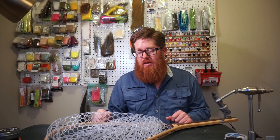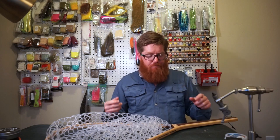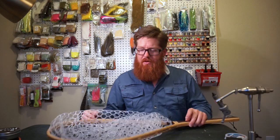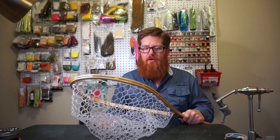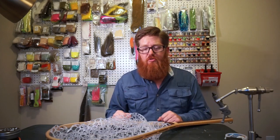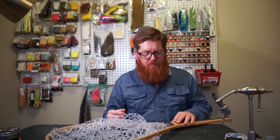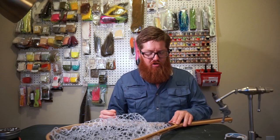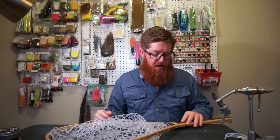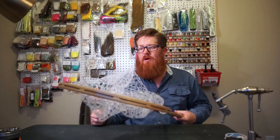I'll put a link down in the description to his YouTube channel. He's a guide, I believe in the New York area. He guides, but he also does this on the side. He used to be a furniture maker, so it's pretty cool. He's kind of just starting the channel to talk about fishing — kind of the same thing I'm doing here. I'll put the link at the end of the video.